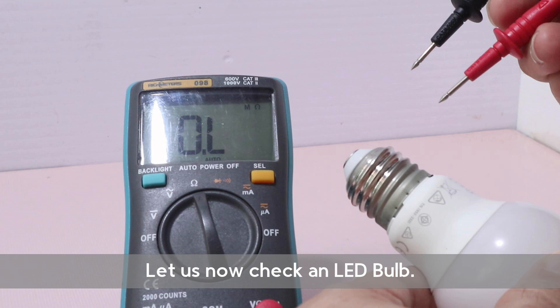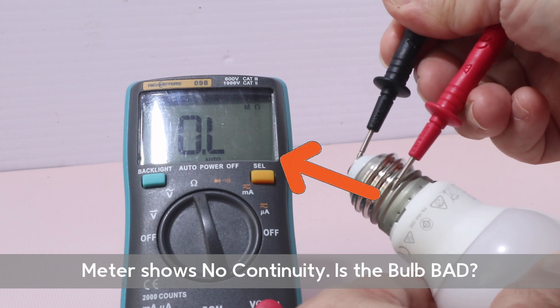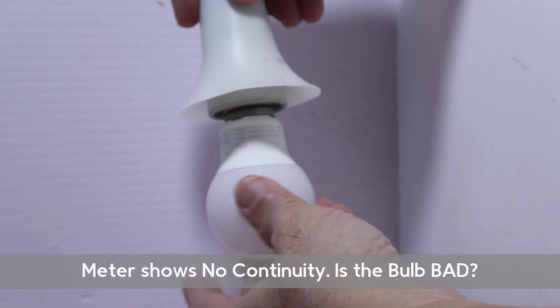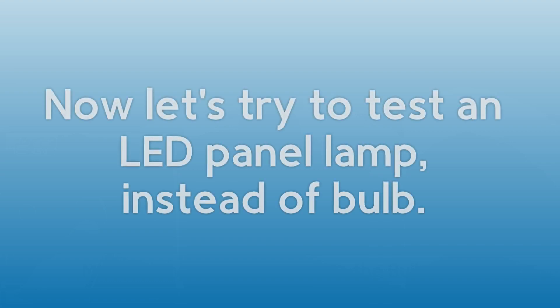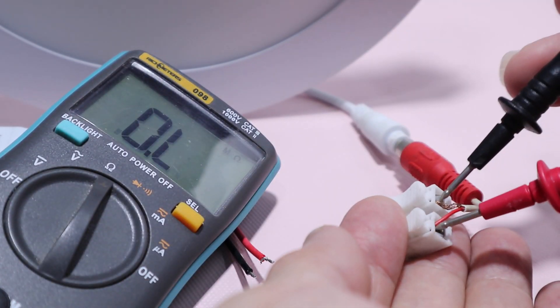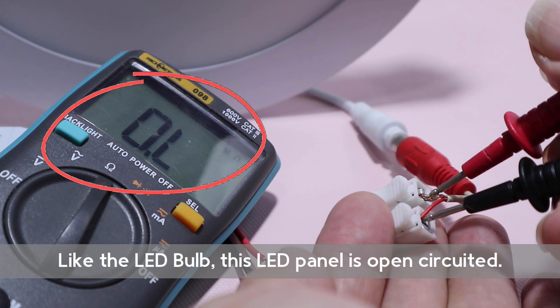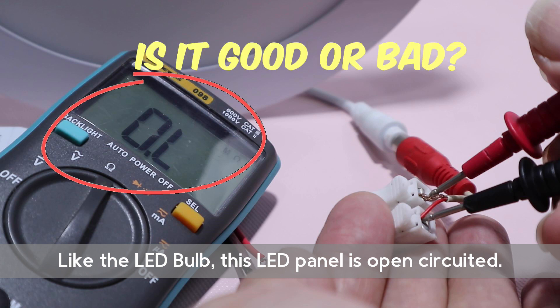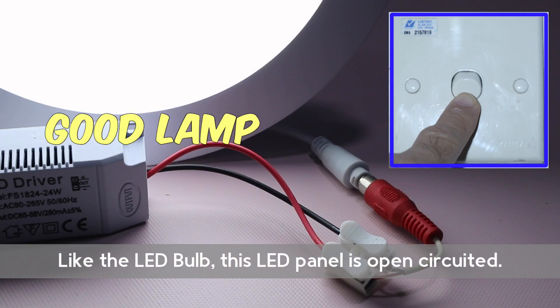Let us now check an LED bulb. The meter shows no continuity. But is this bulb bad? It is a good bulb. Now let's try to test an LED panel lamp instead of a bulb. Like the LED bulb, this LED panel is open-circuited. Is it good or bad? It is a good lamp.